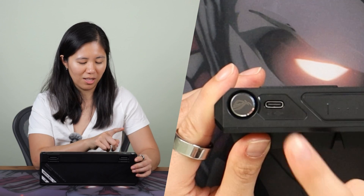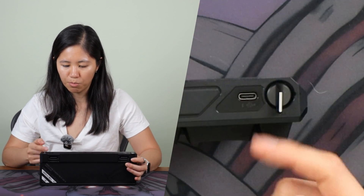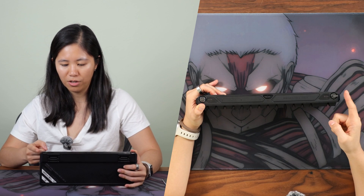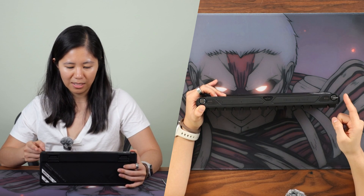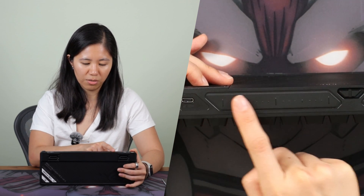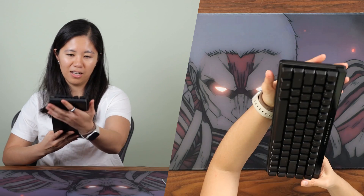There's also a little toggle labeled RT — I'm assuming that means rapid trigger, so you can turn rapid trigger on and off right on the board. It's magnetic, nice ROG feel. And there's a nice textured bumpy section. On the side you've got floating keycaps — double shot PBT shine-through keycaps that are rough and textured.